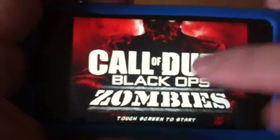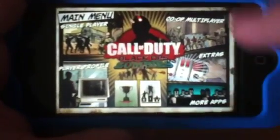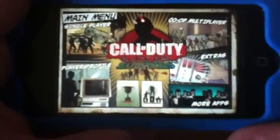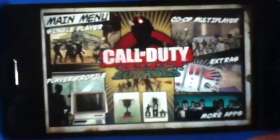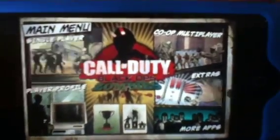We'll just tap here. I'll just quickly show you the gameplay. As you can see, you can click on — you've got extras, multiplayer, which isn't working for me at the moment. I don't know if that's something they need to sort out at their end. So what we'll do, we'll go into single player.